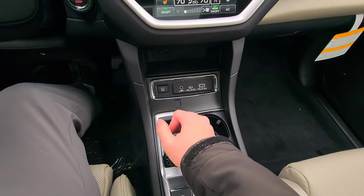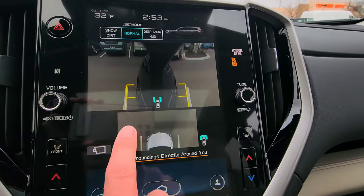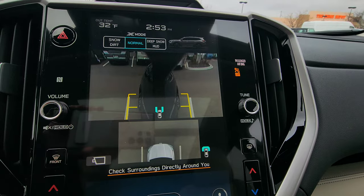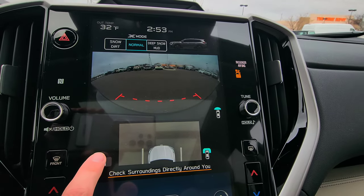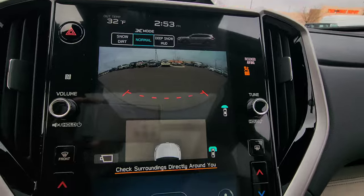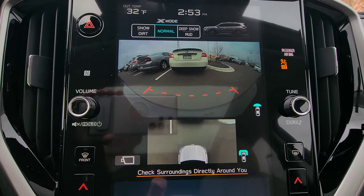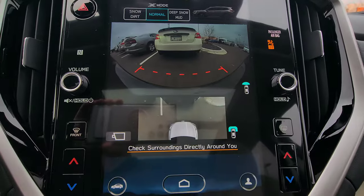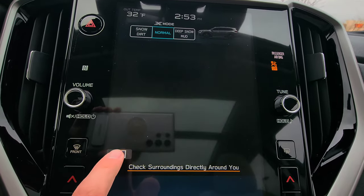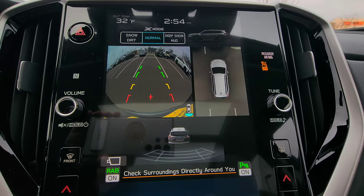Put the car in drive and click the view button to access the front camera and a cool front-angle view. The lines indicate the very front of the vehicle. You can cycle to the front camera with a top-down view — as you inch forward, objects start appearing on the bottom camera, which is super useful for parallel parking. Cycle again for a full top-down view showing clearance on the sides, then back to the backup camera.